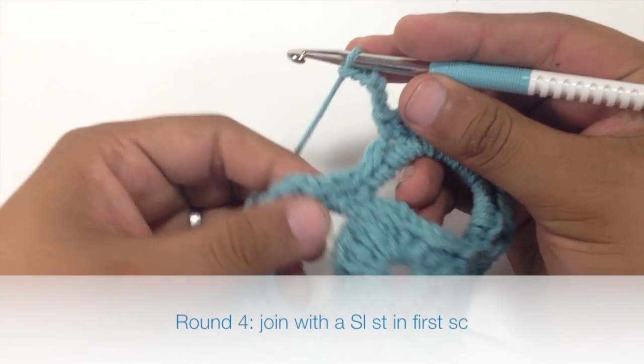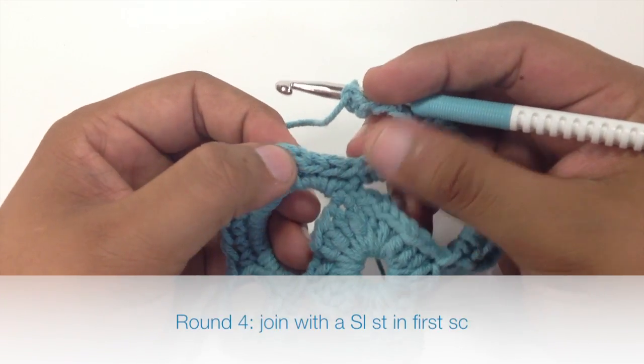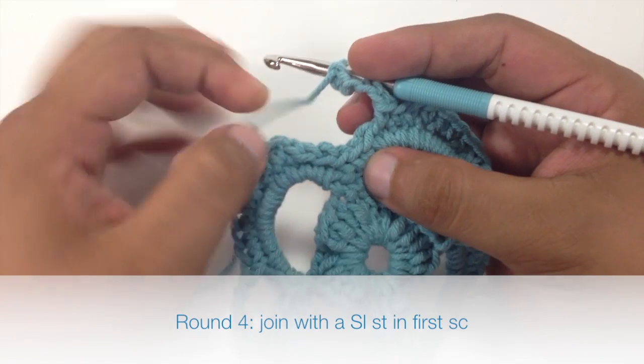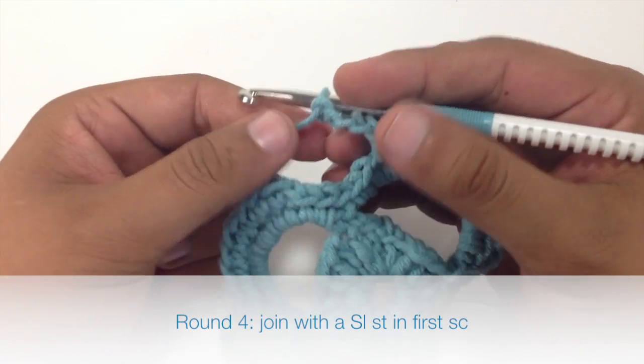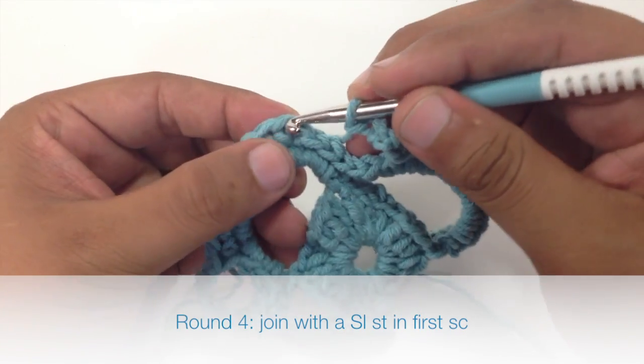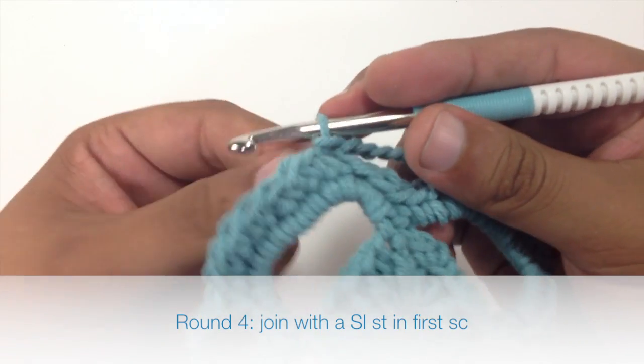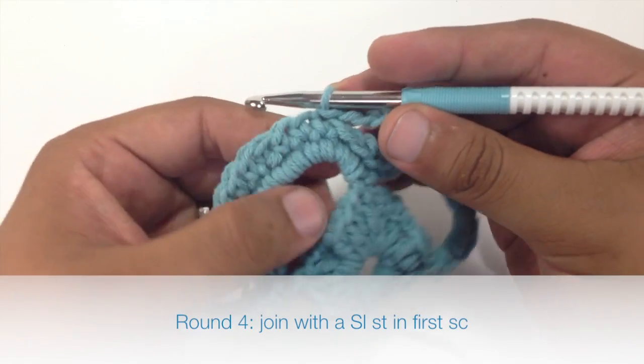To finish round four, we're going to do a slip stitch into the first single crochet that we made after the slip stitches at the beginning of the round. Just insert the hook and pull through both. That will complete round four.